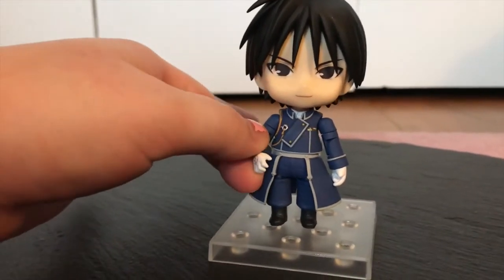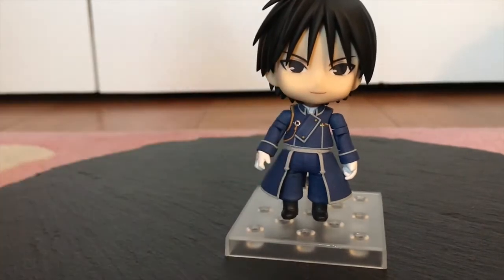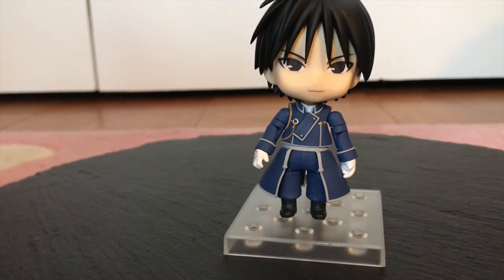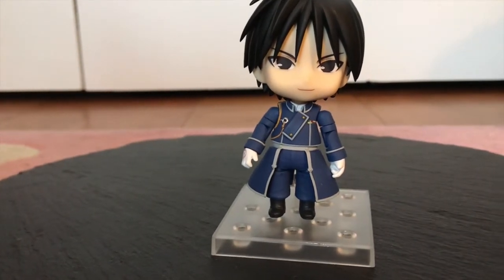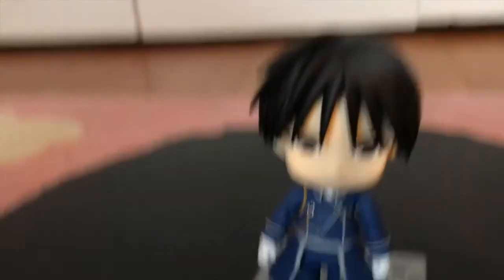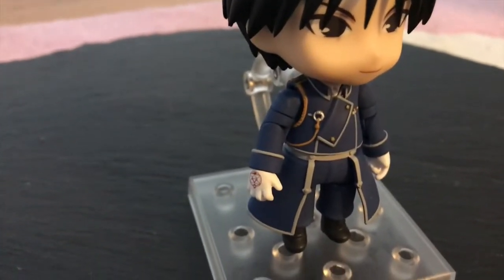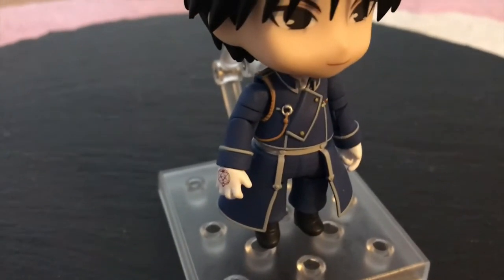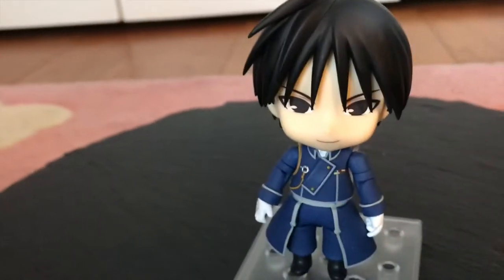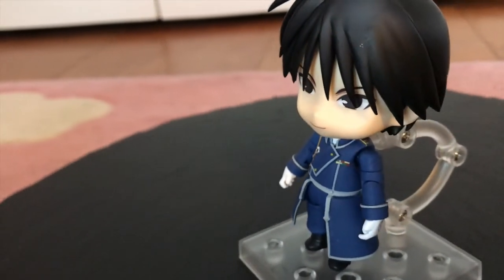This is one of the super poseable Nindos, so his arms actually move at the elbow. You can also turn around his hands, and his legs move like normal Nindos, but there's just a lot of poseability that's really easy to do and easy to move around, which is really nice. He's kind of like the Genos one I have — he's got great little joints and details. Genos does all the same posing because they're that super moveable line, which is really fun and really nice.